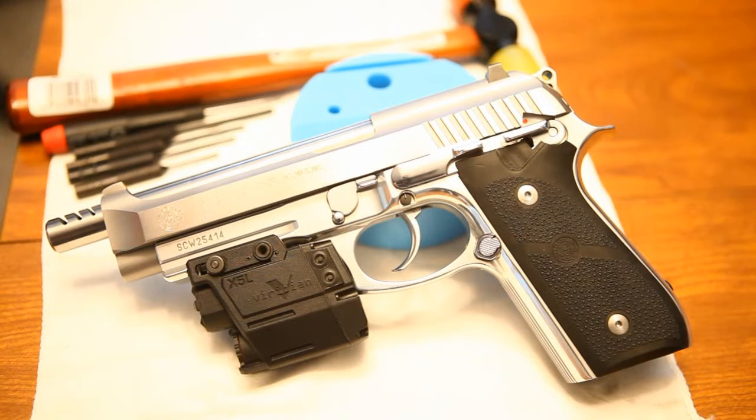Hey guys, I'm going to show you how to do a trigger job today on your PT-100 or PT-92, since they're pretty much the same. You're going to need some punches, a little screwdriver, a hammer, and some sandpaper or a Dremel tool with a polishing head. I'll show you guys how to take it apart, put it back together, and what parts to polish. So let's get started.